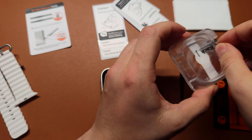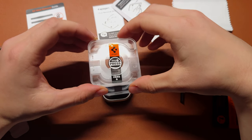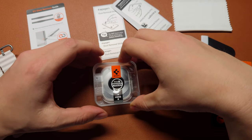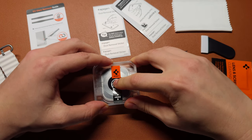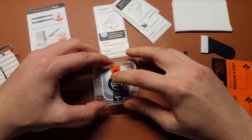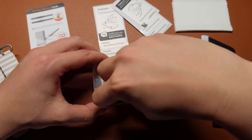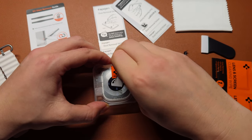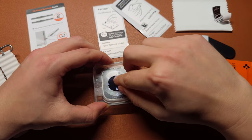Peel off the back layer from the alignment frame. Place the alignment frame over your Apple Watch screen, making sure it lines up perfectly with the edges and display. Once aligned, gently press the center of the protector and the adhesive will begin to adhere to your screen. Slowly apply light pressure to the edges to secure the protector in place. Once the screen protector is securely attached, carefully lift and remove the alignment frame from your Apple Watch.